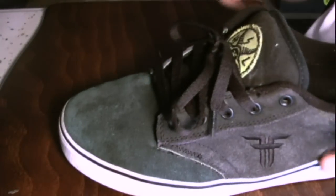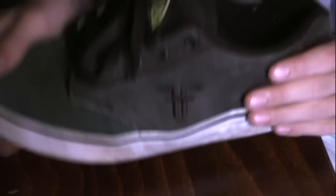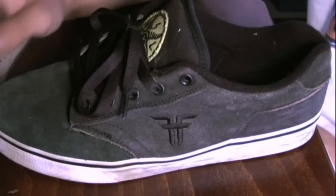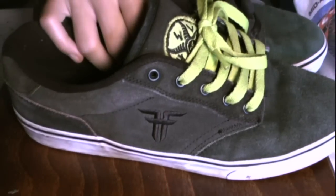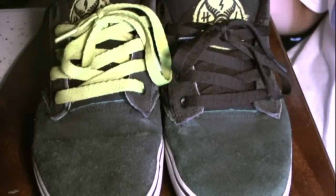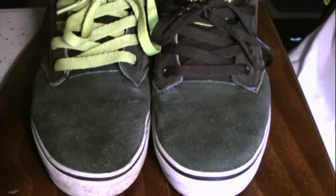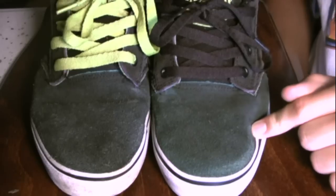I would recommend these shoes, even though I haven't skated them, just from prior shoes and from wearing them. You can see that they'll probably hold up pretty well for a while at least. I would recommend them more for skating, because they're not really the best looking shoes. I mean, they're supposed to change color and that's pretty cool. I would recommend these shoes definitely for skateboarding, so if you need a new pair of skate shoes and you don't like your laces getting ripped up, these are a very good choice.